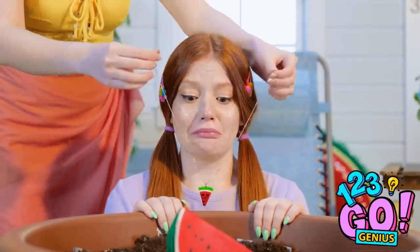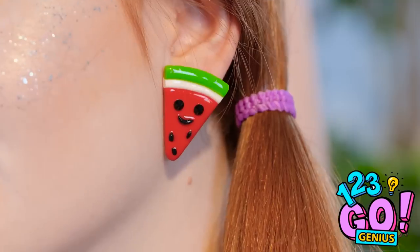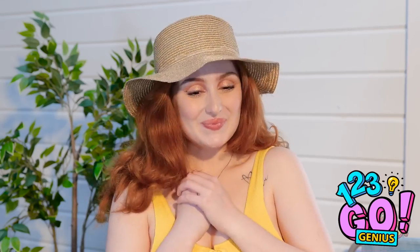Sunny, I made you a little something! A little watermelon necklace — and matching earrings! They're so cute — I love them so much! Thank you! You're very welcome — I just didn't want to see you so sad!